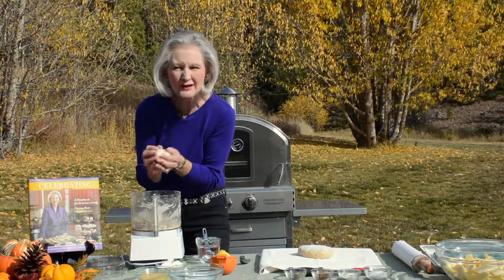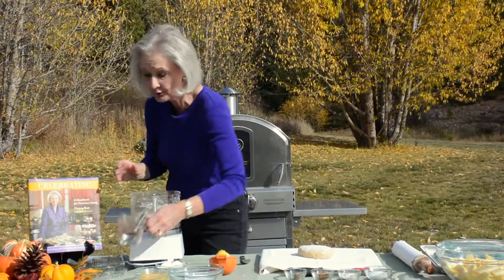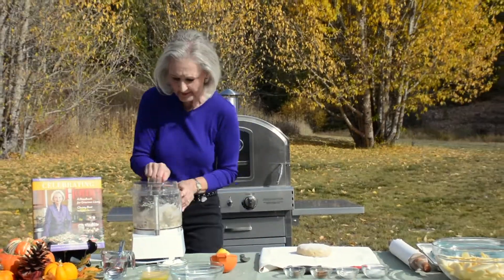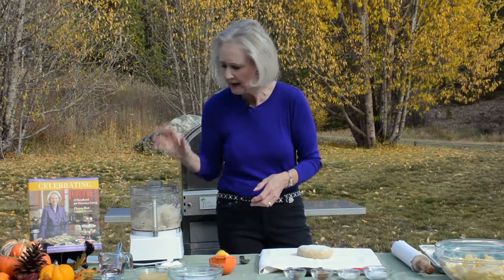Just like this. It feels just right — it's not too wet, it's not too dry. That means it's going to roll out really easily. I would take the pastry, wrap it up in plastic wrap, and stick it in the fridge for about 30 minutes until the butter gets nice and cold again. I'm using ice water and ice cold unsalted butter, because together that creates a really light and flaky pastry.